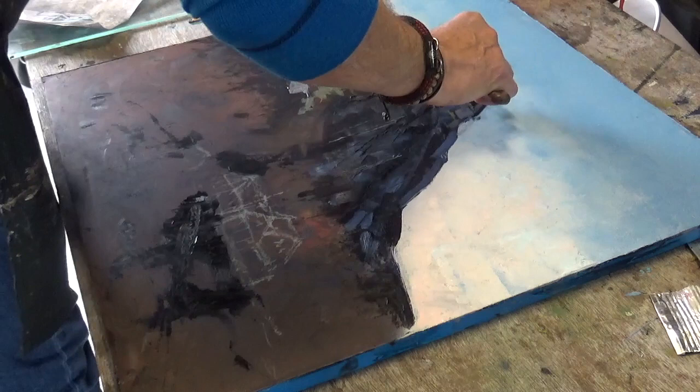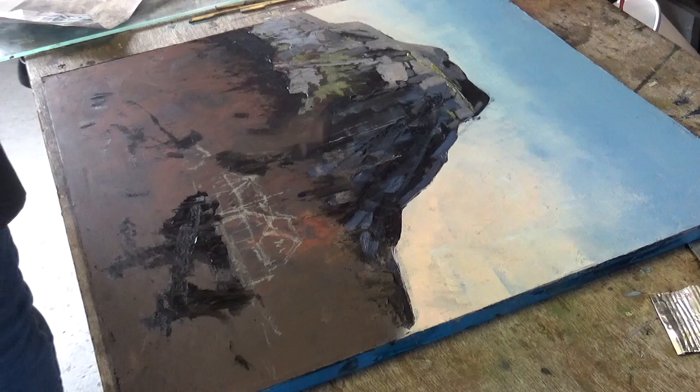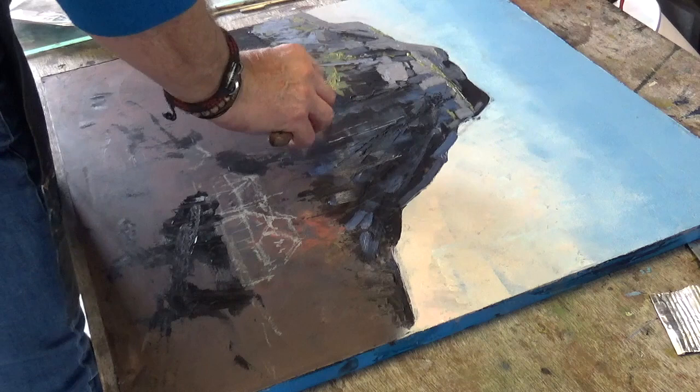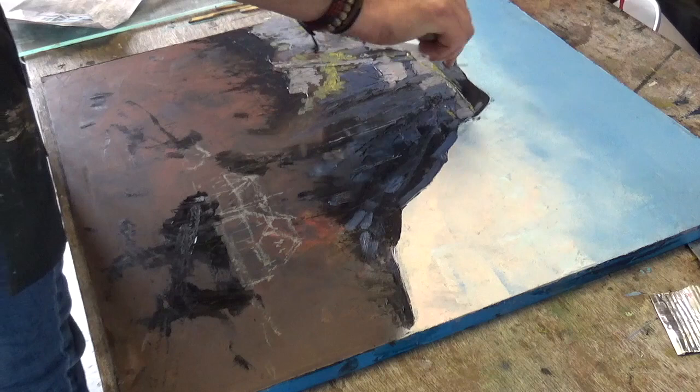I'm starting to feel like the mountain is there now and I'm solving the problem of how I'm going to make it connect to the mid-ground. I'm still looking at that building thinking it's not a good fit. It's a perfectly natural part of the painting or composition process — we either have an accident or make decisions along the way. I'm quite keen on that bluey-gray shadow mix; it's quite effective and pops out.